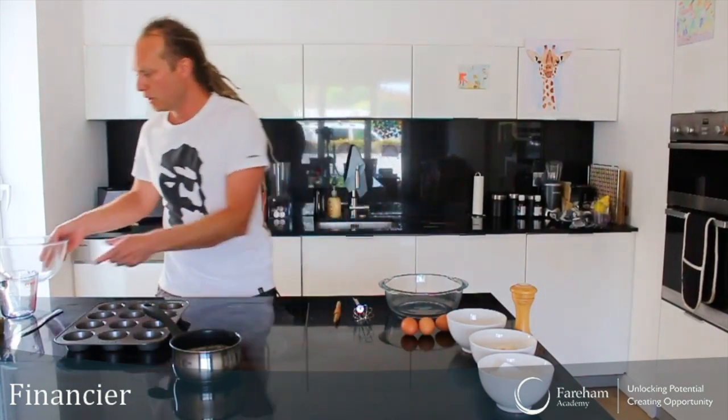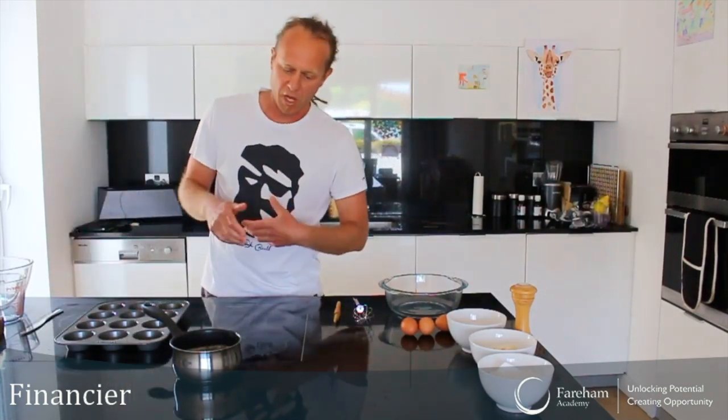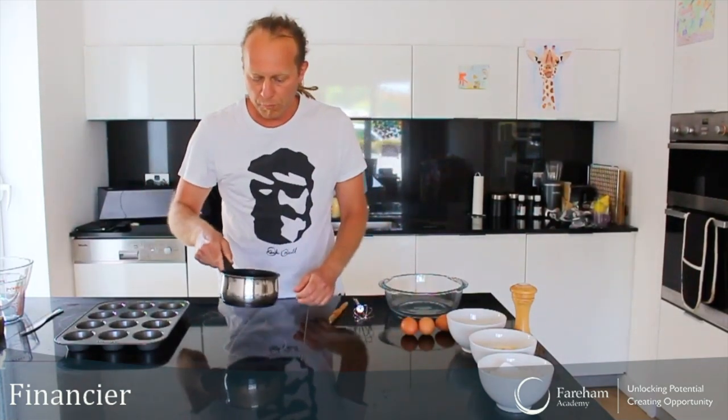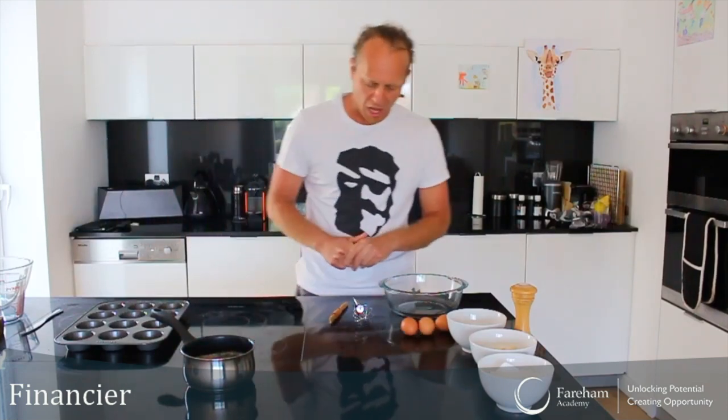I've already done the butter to save time, but what you do is melt it on low to medium heat and keep cooking it for a good 10–15 minutes until it looks brown and smells a little bit nutty. In French we call it beurre noisette, which means hazelnut butter. Once your butter looks brown and smells nutty, take it off the heat and let it cool down a little bit.